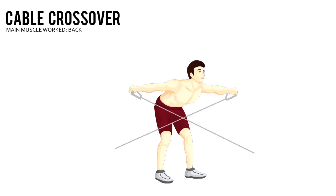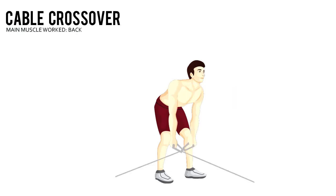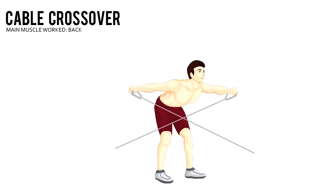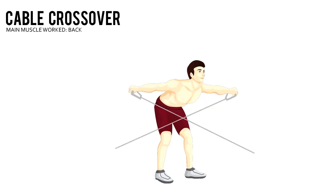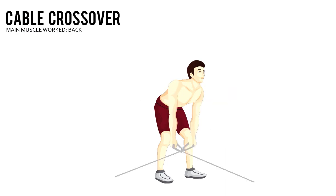Cable Crossover. Adjust the pulleys on a cable machine to the highest point possible on both sides, and use single grip handles. Set your desired weight on the weight stacks and grab each handle with your palms facing down.